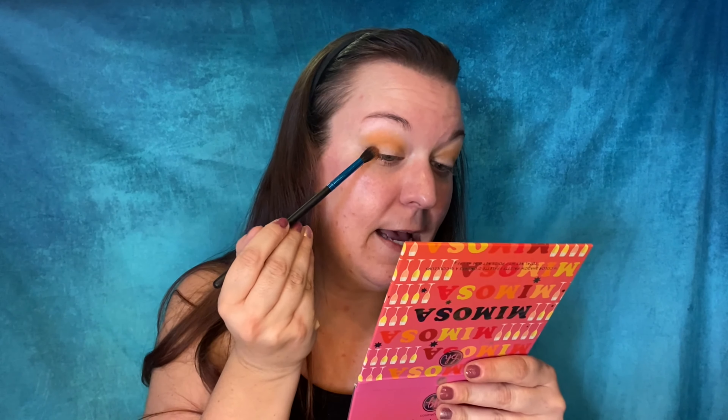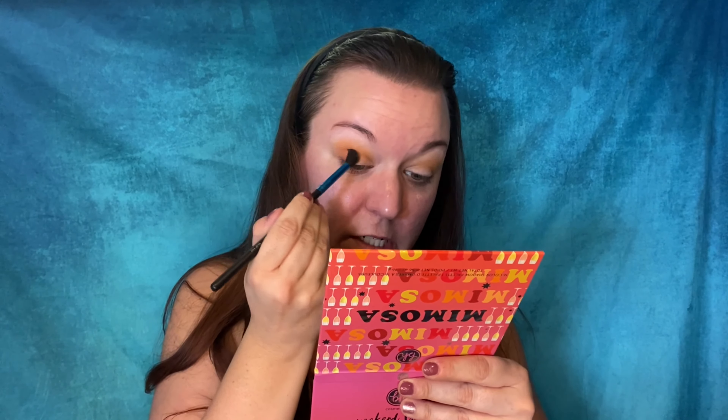The next step is I'm going to take a smaller brush and go with the shade Happy Hour. That's a really nice color. I'm going to focus that on the outer corner of my eye — not taking it as high as that first shade — and just blend these two colors together and drag that through the crease. That's why I chose to use a tapered brush like this; this is just a Royal Langnickel brush. These two colors are going together very easily.